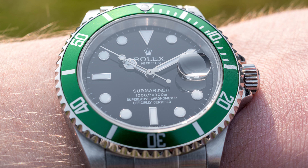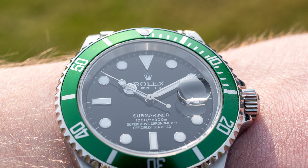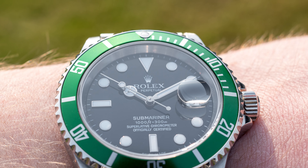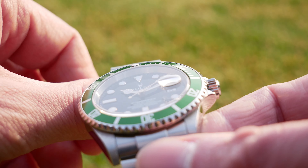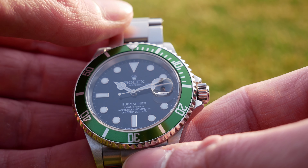Above the date there is also a Cyclops magnifying the date. The Cyclops is also a polarizing feature — some people like it, some don't. On the Rolex it is a signature feature; for those who don't like it, there are some Rolex diving watches, mostly Sea-Dwellers, without a Cyclops.